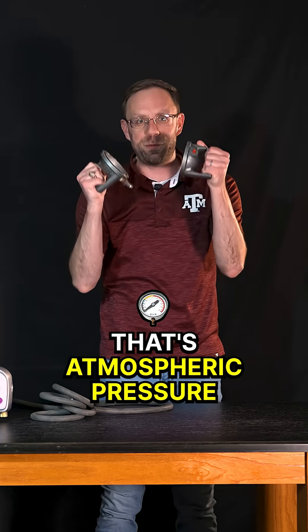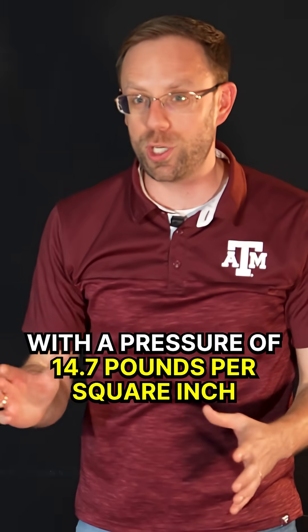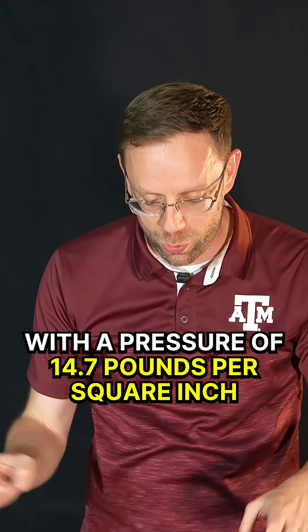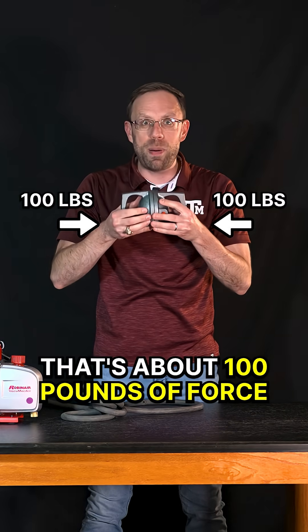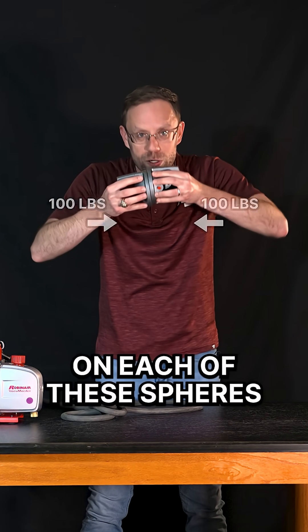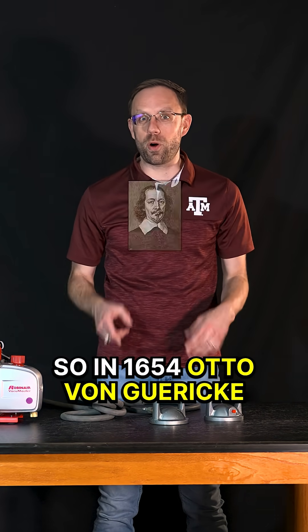Why is that? That's atmospheric pressure. The atmosphere around us is pushing down on all of us with a pressure of 14.7 pounds per square inch. That means when you look at these particular spheres, that's about 100 pounds of force on each of these spheres, trying to keep them together after we've pulled all of the air out.